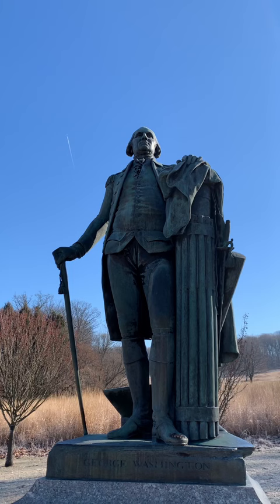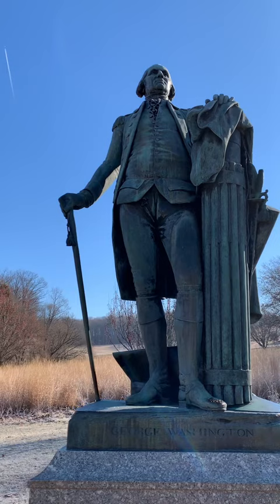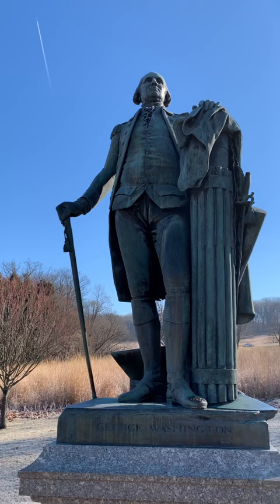You can see him standing here. He's known as the American Cincinnatus — that's based off the Roman general who came out of retirement to help save Rome and gave up his power. And that's how they looked at George Washington at the time of making this statue, which was while he was still alive.